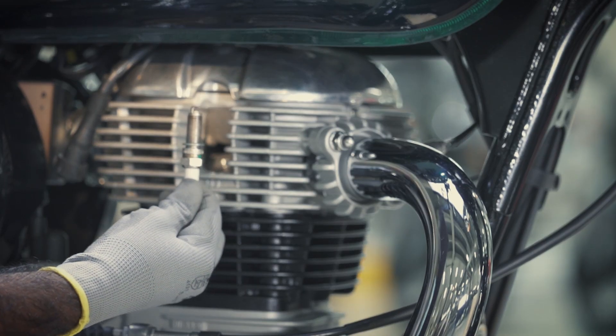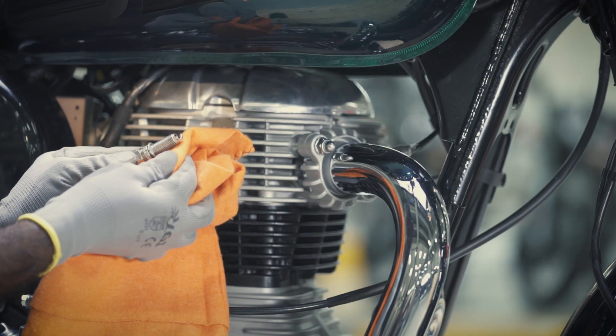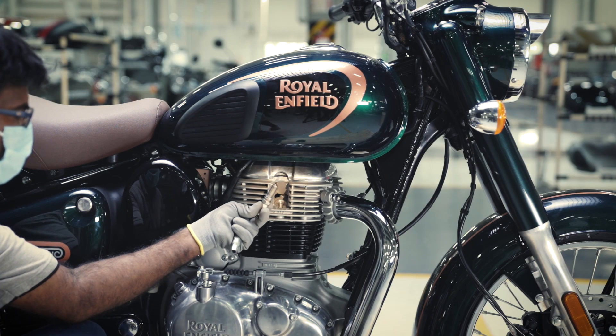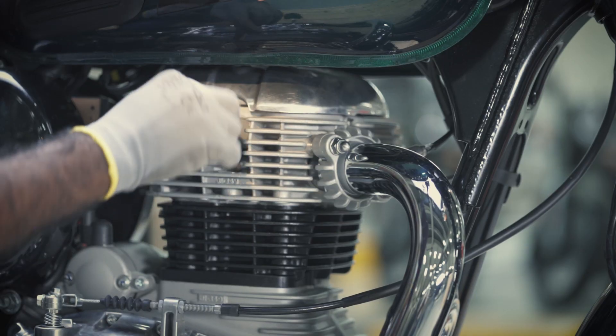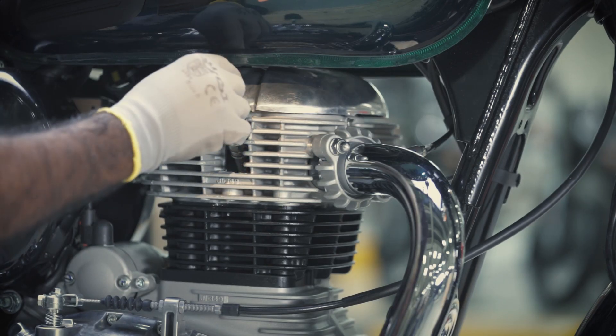Now inspect the electrode area for carbon deposits and clean it gently with a dry cloth. To fit the spark plug, insert it into the cylinder head area and tighten it firmly.